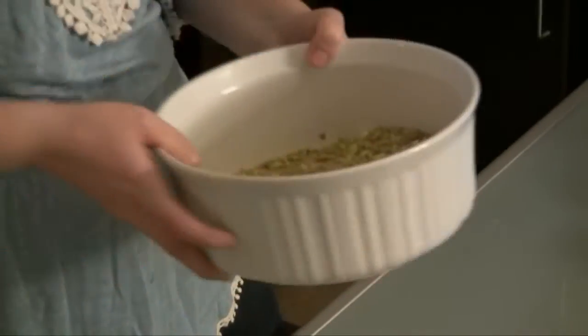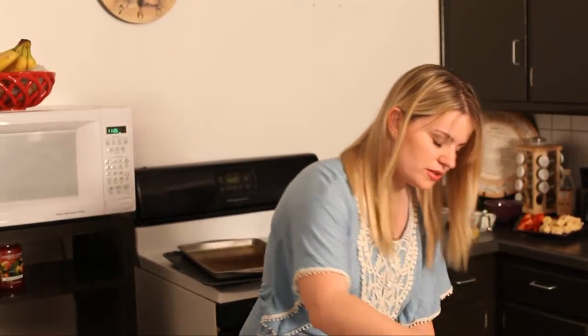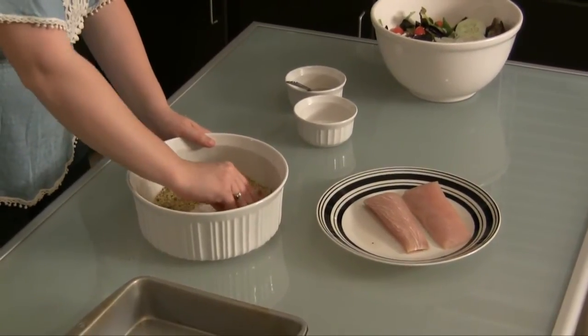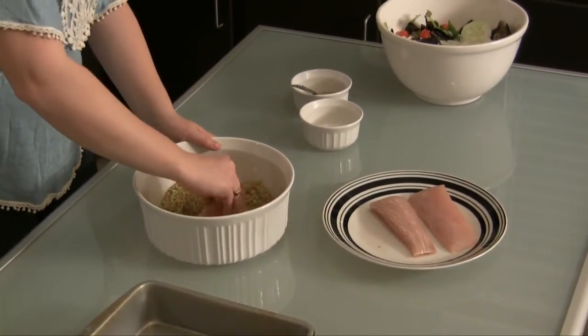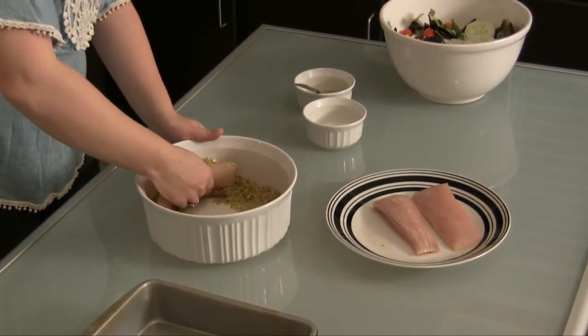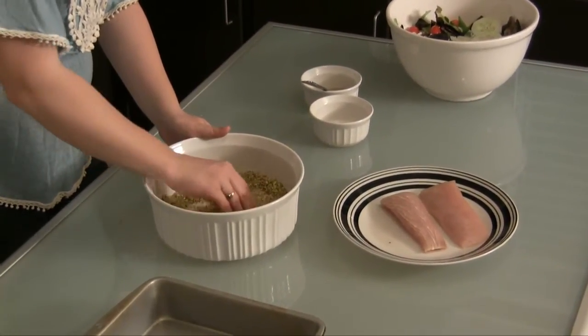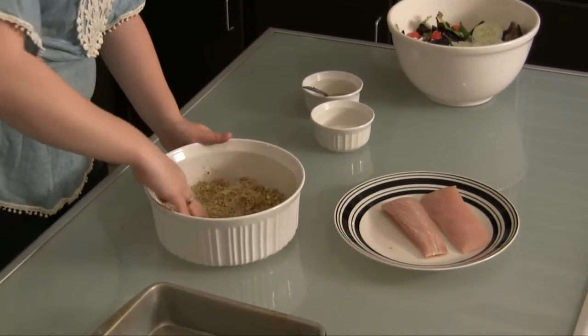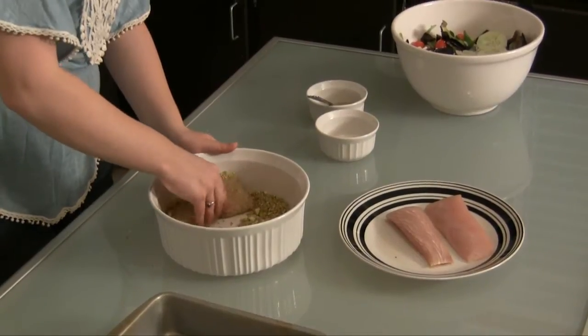Okay, this is our dish we are going to use to bake the fish in, and I've already coated it very generously with cooking spray, so don't forget to do that. Next thing we're going to do is get our fillets, dip them in our mixture, and generously coat the fish — make sure it all gets on there. Don't be shy with it.